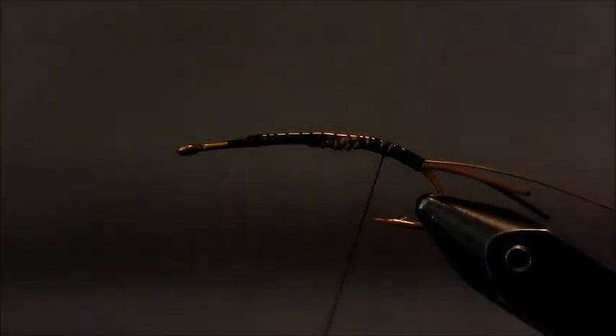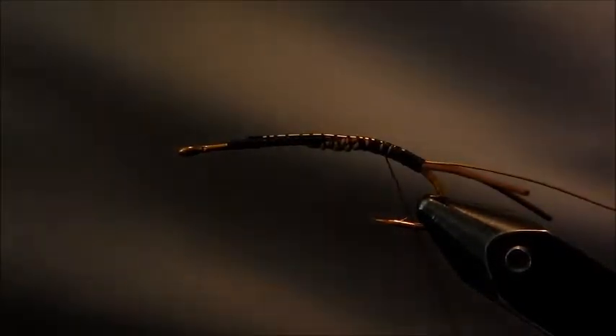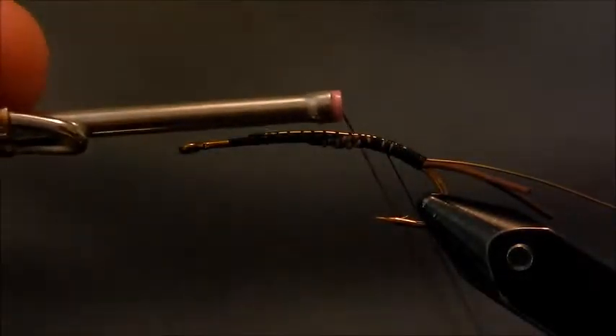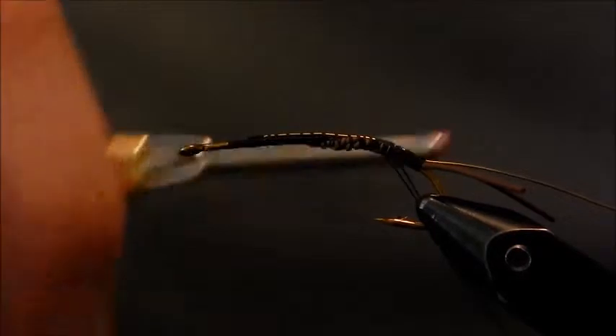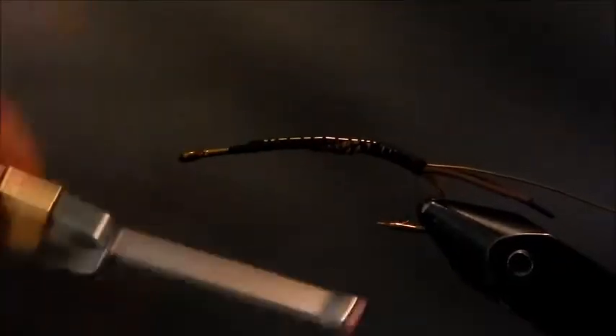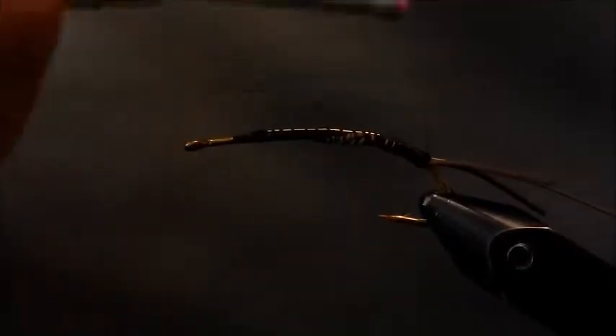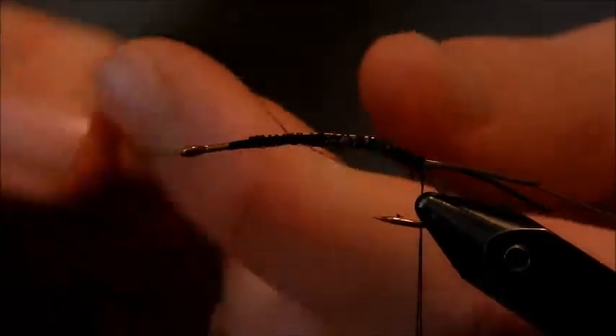Take your dubbing tool — the one that spins your dubbing — hook it in there. You want to make a pretty long loop because this is going to be a pretty thick body fly. And if your loop's too short, you can always do a couple of them; I usually end up doing it that way. We'll tie that in and get our loop all the way to the back of the fly. Get it secured in, wrap our thread up to where we want our thorax to start, and throw a half hitch on there.